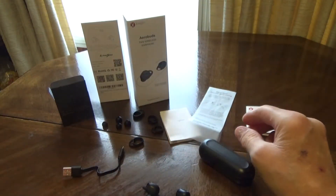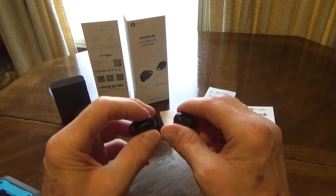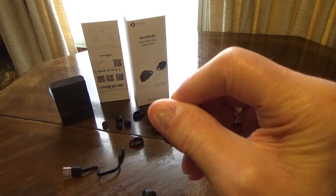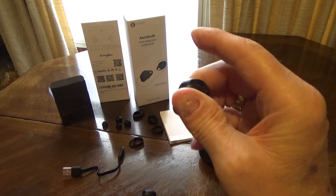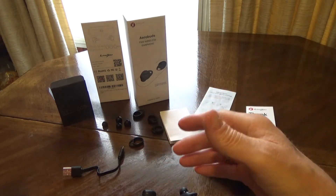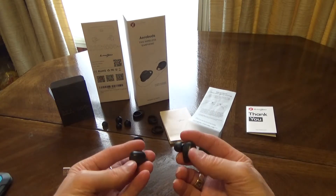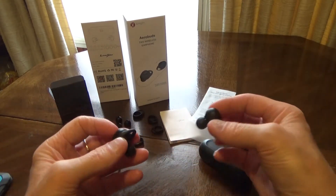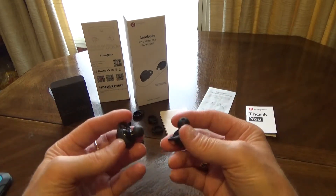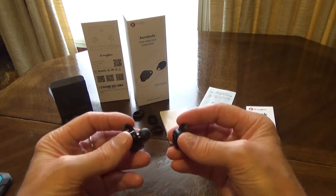You can press these to activate different aspects depending on your phone, whether you're using Android or iOS. I don't want to press them too many times because I don't want to trigger my phone to start making calls. But that's just a quick overview. I think a lot of people will be very happy — I was very impressed with the sound quality, how loud they get, and how much bass they offered.